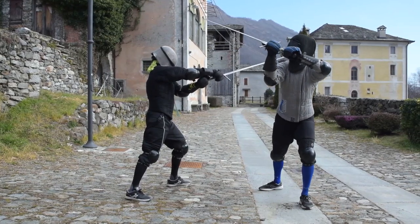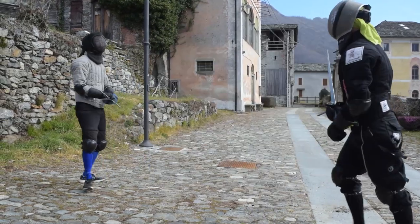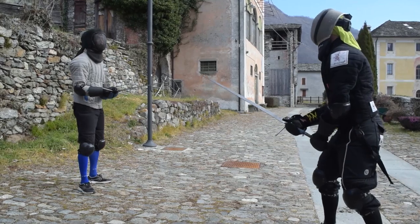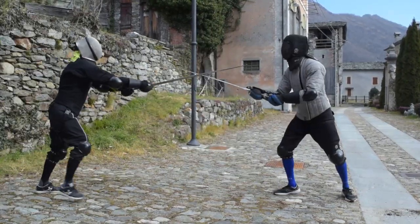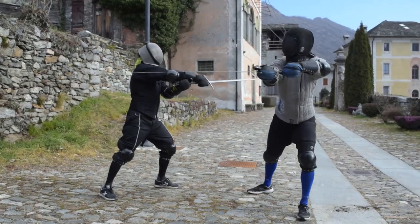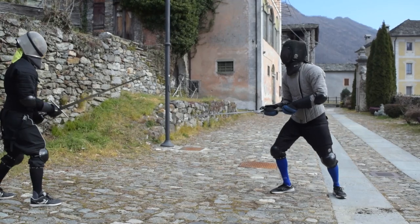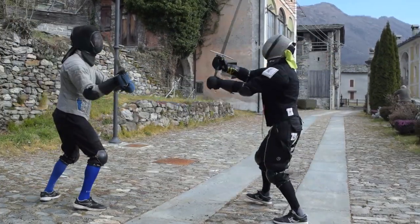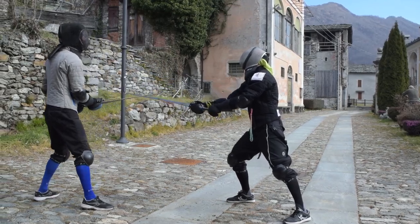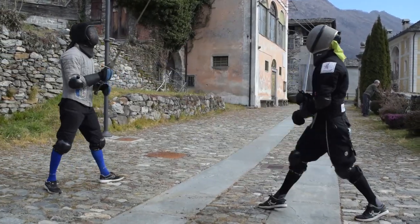The riposte I generally advise to go for at first is the Mezzano, or Mittelhau, namely a cut more or less parallel to the ground. It is comfortable and easy to land at first, and with a bit of luck and timing, if the opponent tries to land another cut, the crosscut is placed correctly to protect you. The Mezzano is otherwise, at the same time, the easier one to parry.